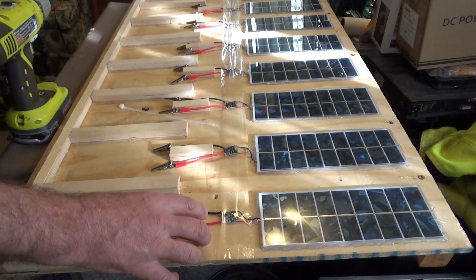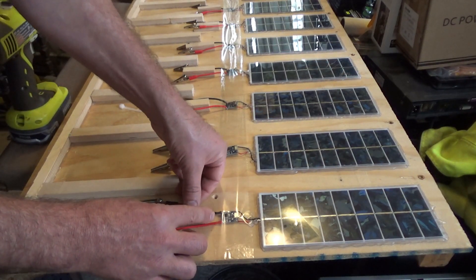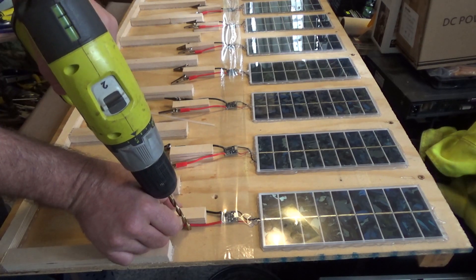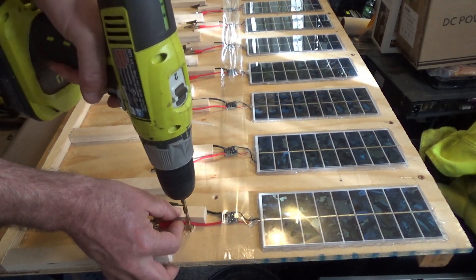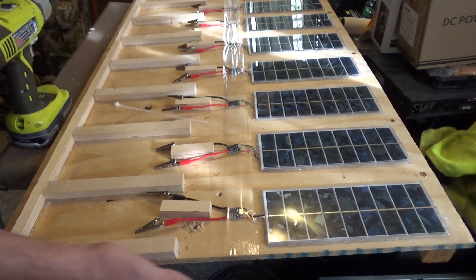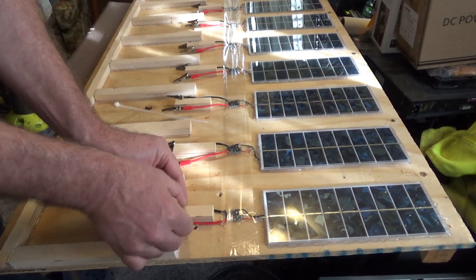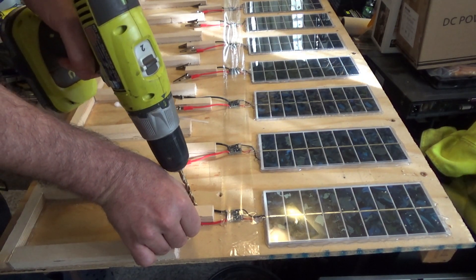I went and cut some pieces of wood. Now what I'm going to do is position them where I want them, then I'm going to drill through — hopefully less violently than that — and I want to put zip ties on here. Then I'm going to hot glue it all together.